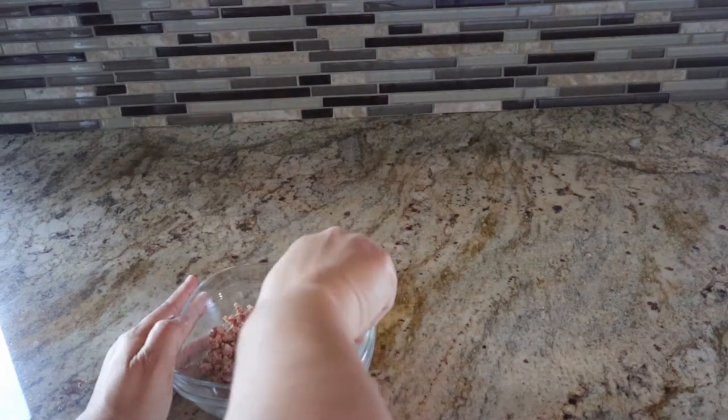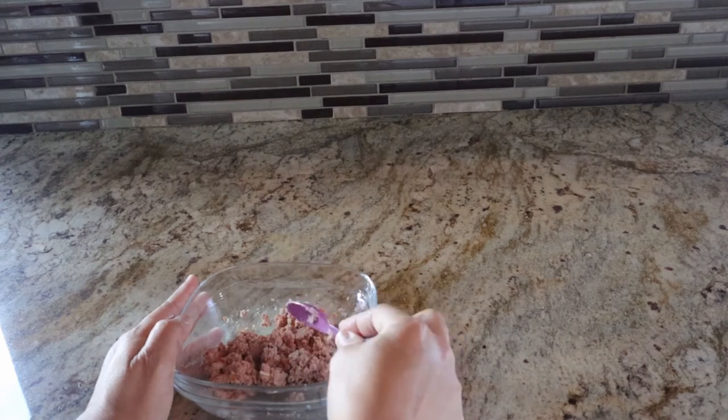I take it out of the way and then I mix everything together very well, like this. So his food is ready.